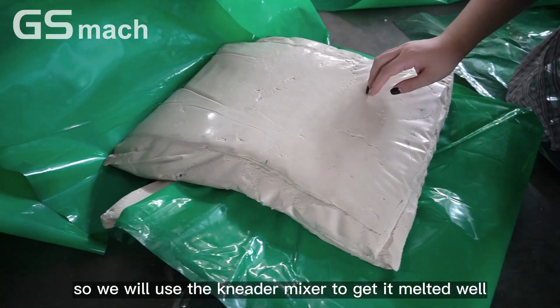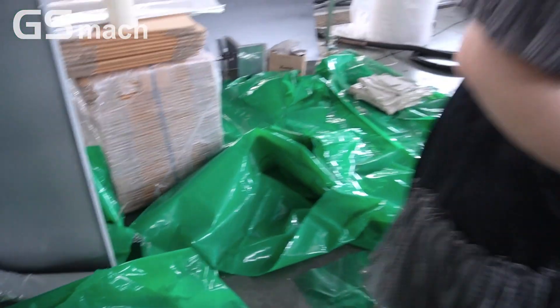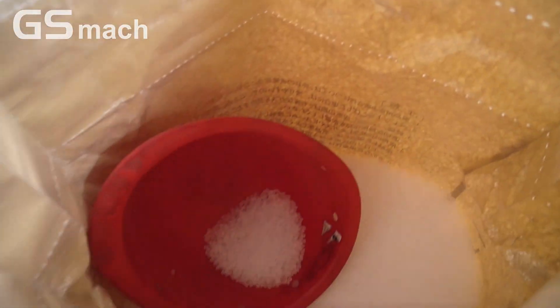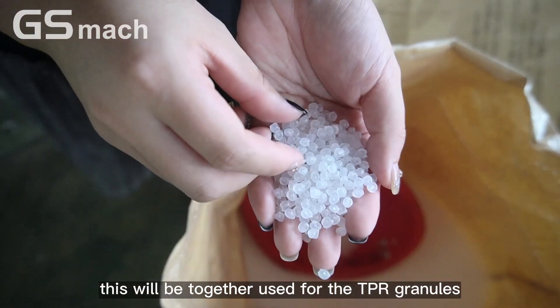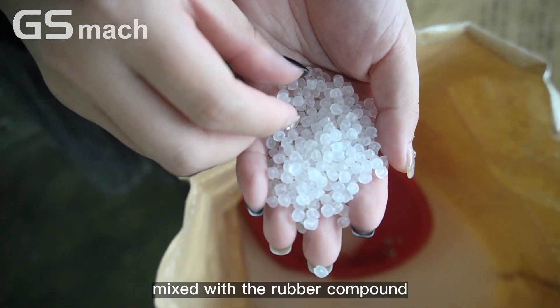So we will use a needle mixer to get it melted well. And this is the PP pilot. This will be used together for the GPR granules, mixed with the rubber compound.